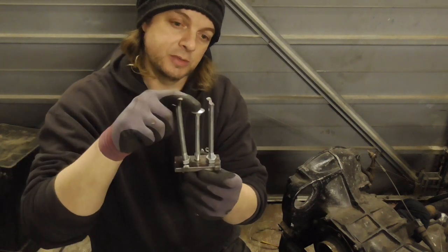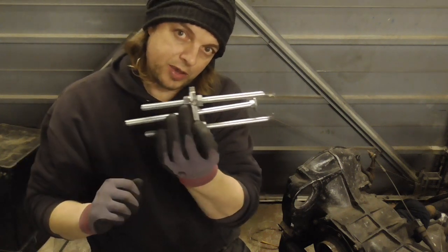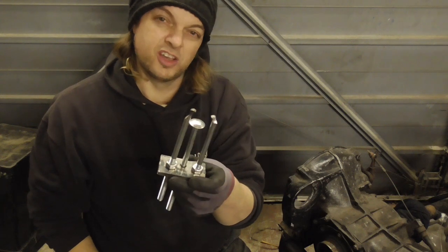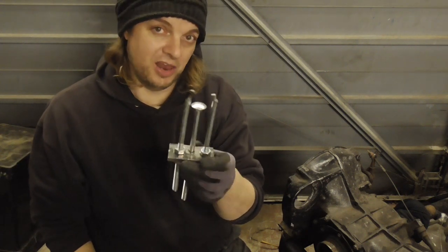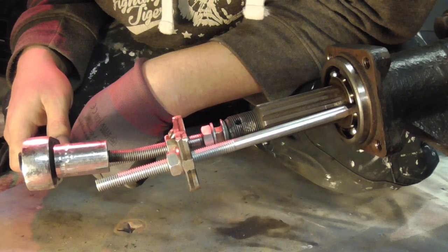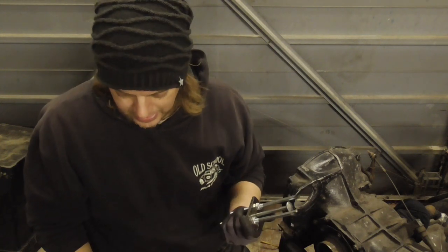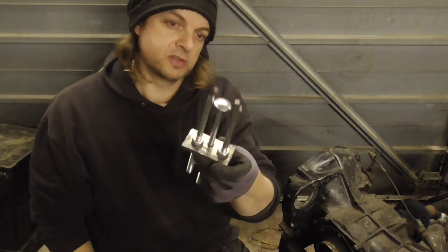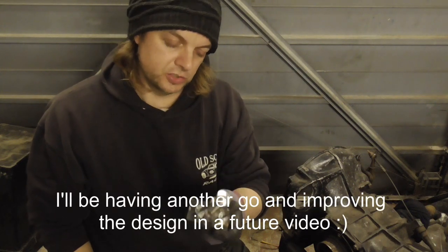That seemed to work really well. However, the 10mm bolts I used in the middle — which is what I actually used to crank it away and try and pull the bearing out — crushed. It actually crushed and twisted the bolt. So there's a lot of force there. I don't know if I've got a particularly sticky bearing or if it's just that the coach bolts are made of monkey metal and aren't strong enough.